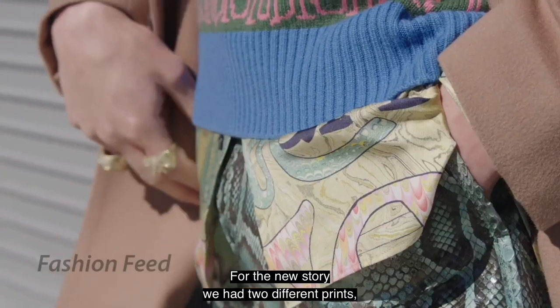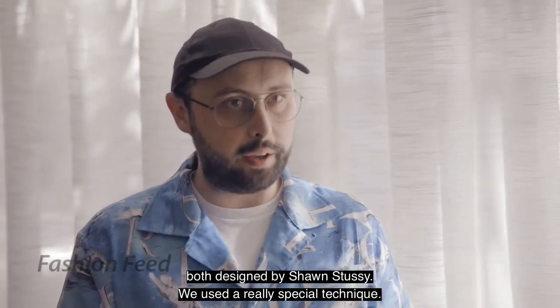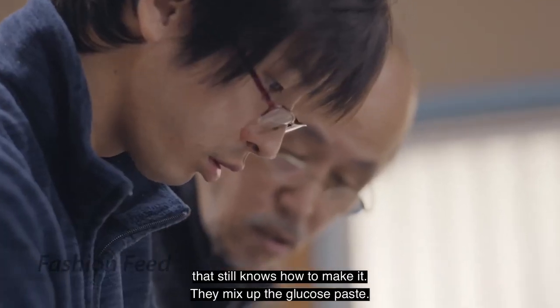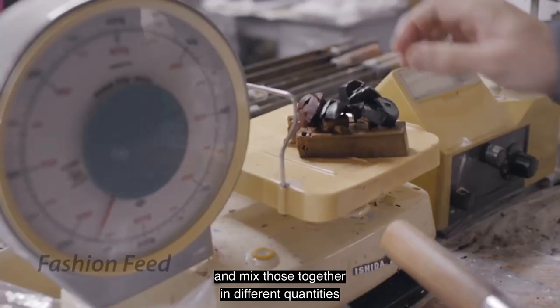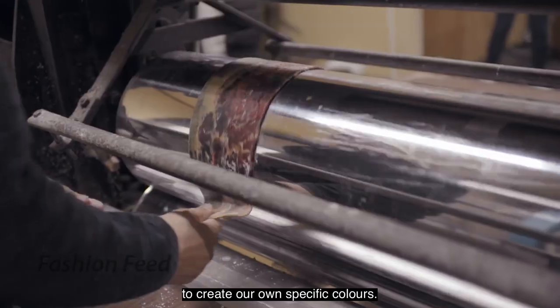In the story, we had two different prints, both designed by Sean Stussy. We used a really special technique — there's only one family in the whole world that still know how to make it. They mix up the glucose paste, take a bit of red, a bit of yellow, and a bit of blue, and mix those together in different quantities to create our own specific colors.